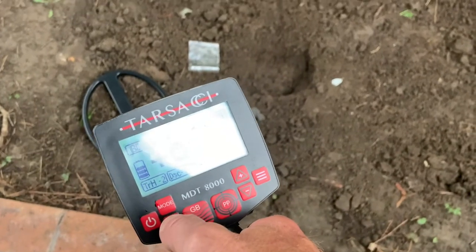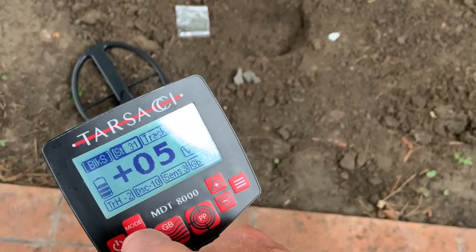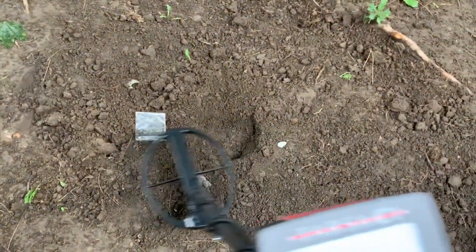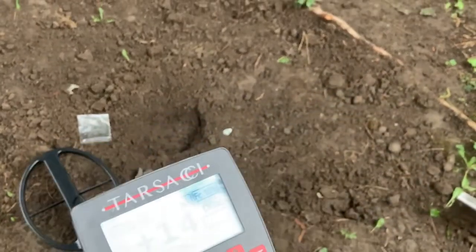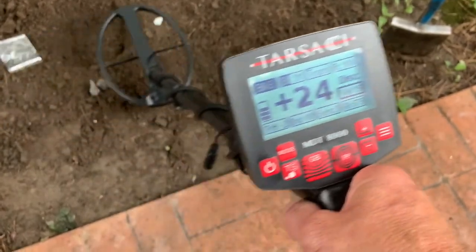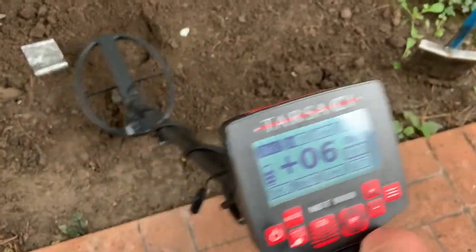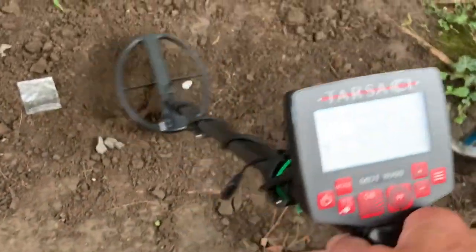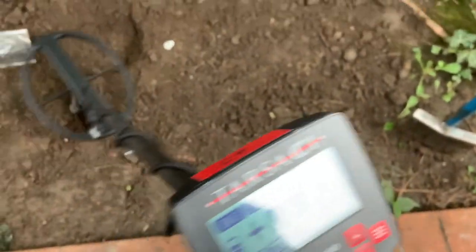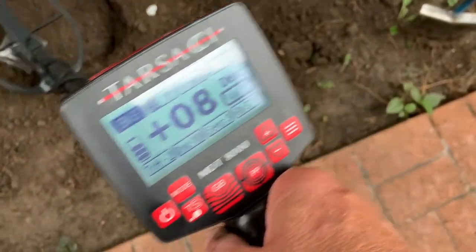Here's what we're going to do: we're going to activate black sand and activate salt. Salinity is already set at 31. The coke is completely ignored by the Tarsachi — absolutely no response. And neither does the foil. However, the farthing is perfectly strong.